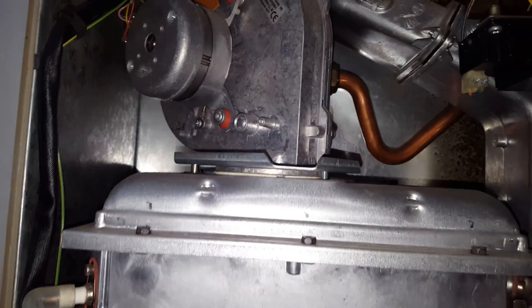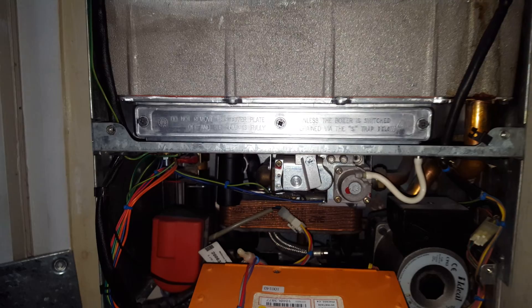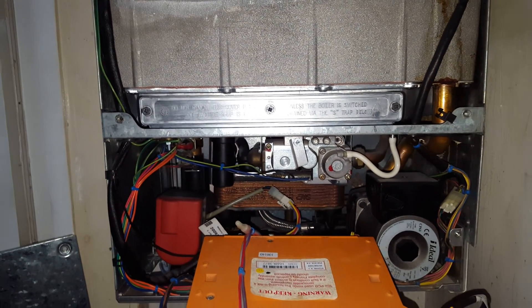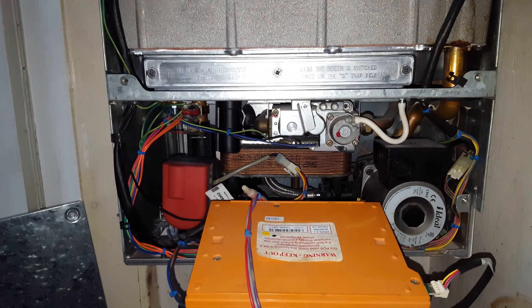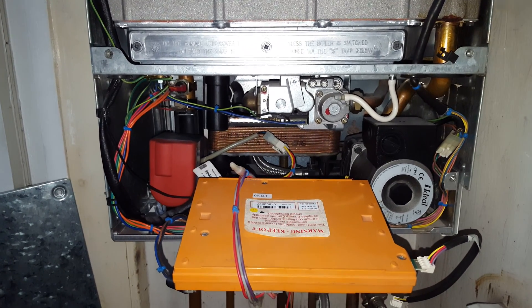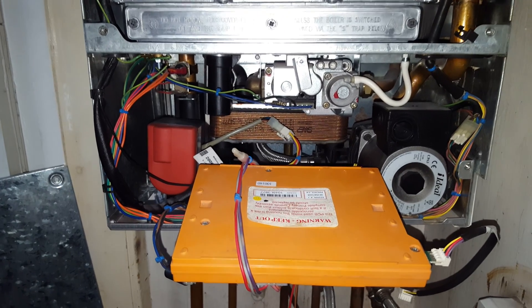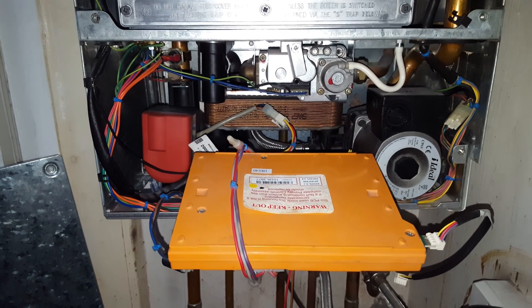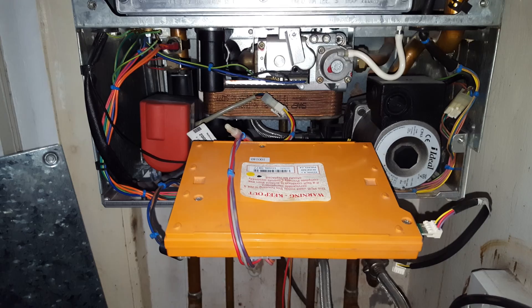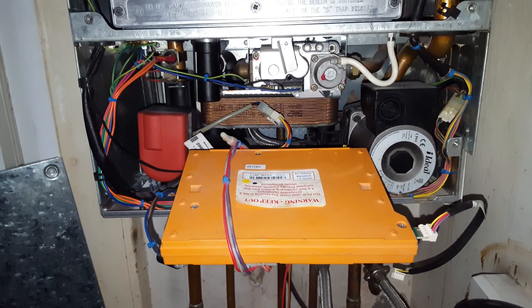That's really it on this particular unit. If you've got any boiler faults on this appliance or any other appliance, click on the link below to contact us on our website and book an engineer. Thank you for watching — don't forget to subscribe to the channel.